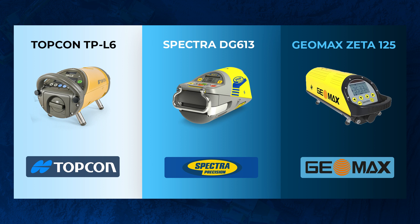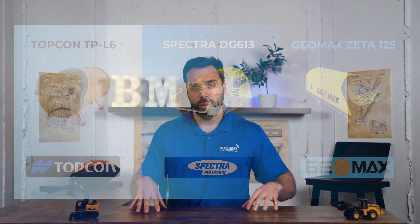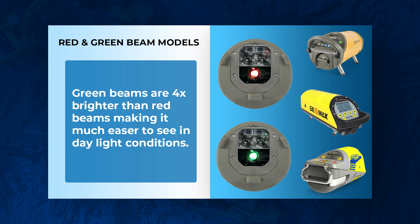The reason we love all of these pipe lasers is because they come packed with the industry standards that a lot of guys are looking for. The first thing is that all of these come in a red or green beam option. Green beams are four times brighter than a red beam, and it actually makes you much more efficient on the job site because it's easier to see that beam. If you do want a green beam, all three of these models come with it — you're going to pay a little more, but in our opinion it's a well-worth feature to add.